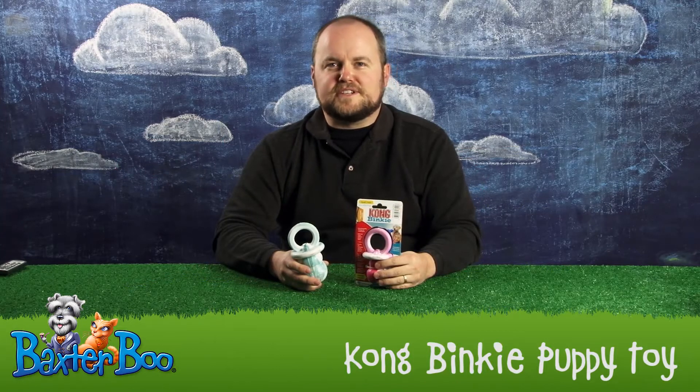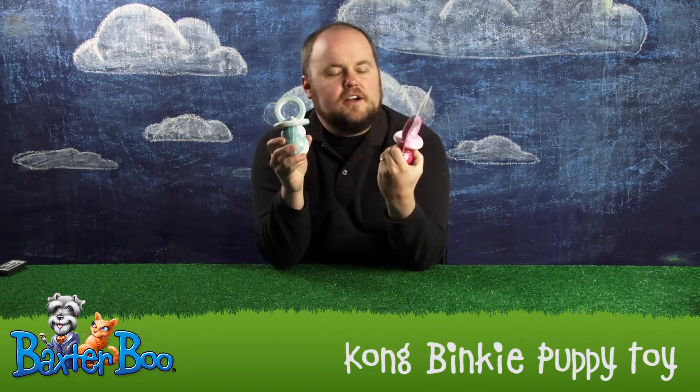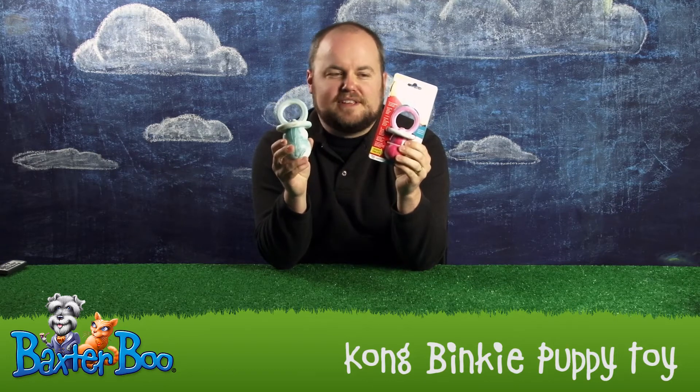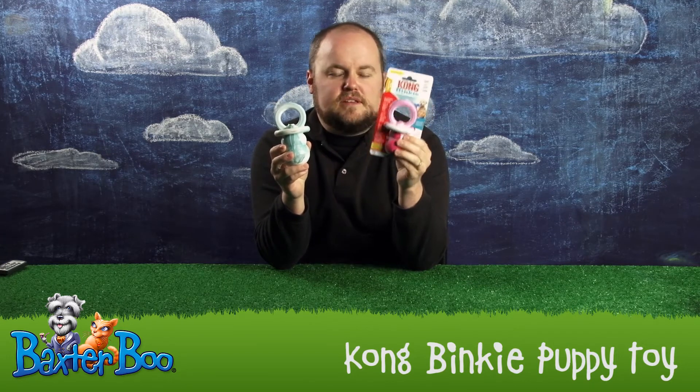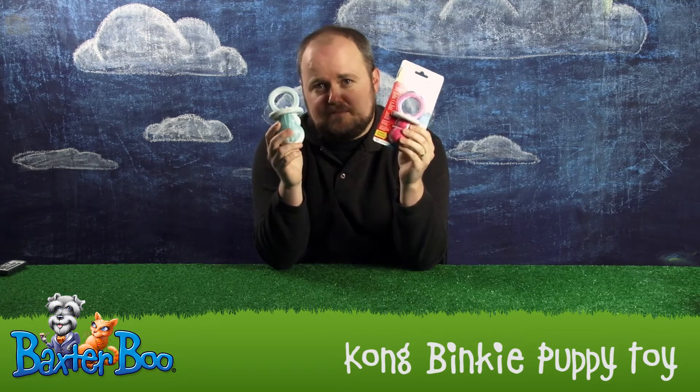Hi, I'm Jeremy and I'm one of the co-founders here at Baxter Boo. Here we're taking a product close-up of the Kong Binky Puppy Toys. These are available in different sizes, from small to large, and they're available in pink and in aqua colors, depending upon the gender of your puppy.